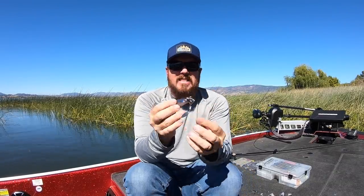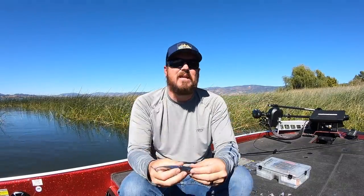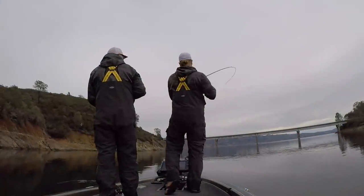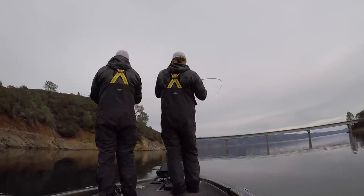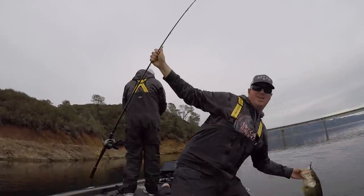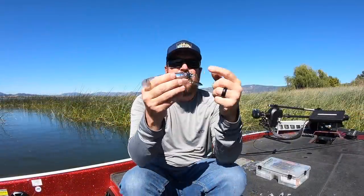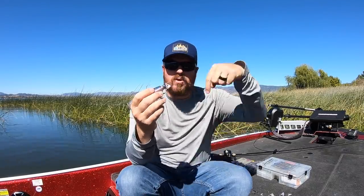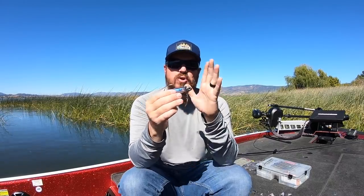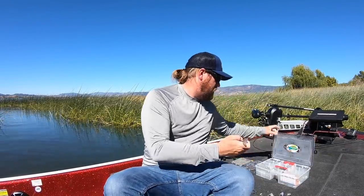The Blade Runner is destabilized, giving so much flash and movement and commotion — it's incredibly effective. If I was only going to throw one size, I'd go with a half ounce, though I throw from a quarter up to three-quarters. The primary sizes are three-eighths, half, and three-quarter. If I could only have one, the half ounce in that chrome color gives off more flash than all the others. There's also a plated gold color, so let me grab one for you.